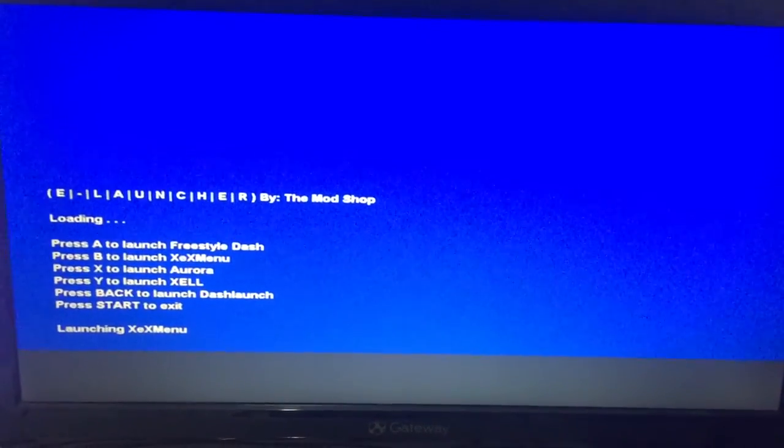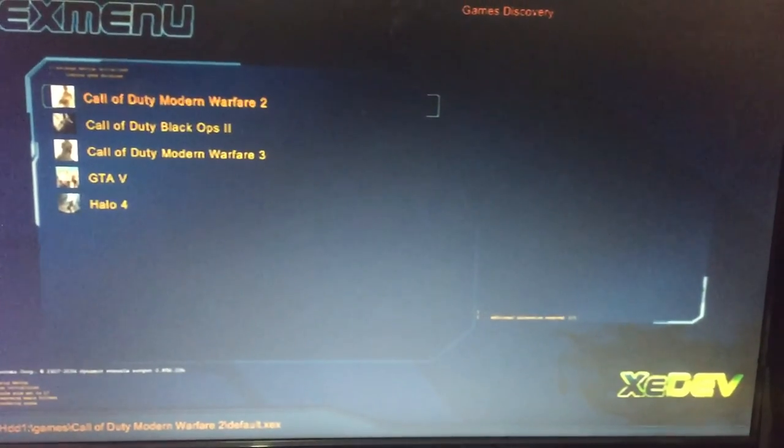And there's eLauncher. So we'll go ahead and go into XCX menu. And there are your games.